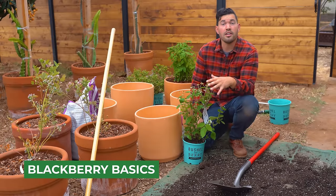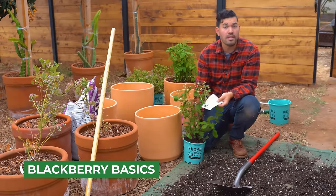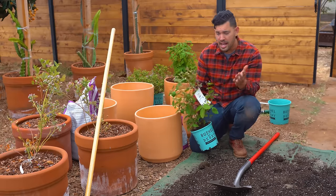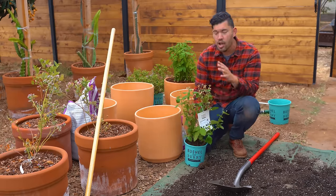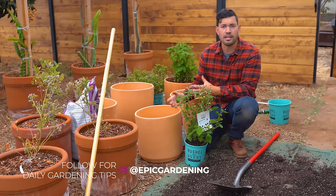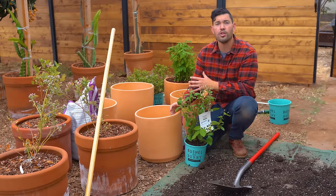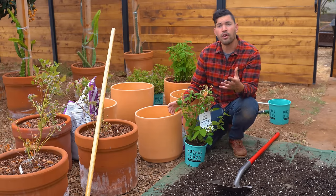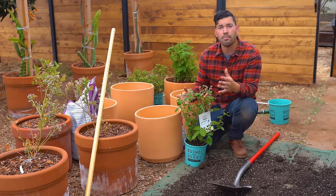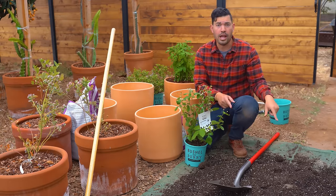Berry corner is filling in and we're onto blackberries. They kind of look the same as raspberries and grow very similarly, but there are some key differences. Right here I've got a great container variety — Baby Cakes, aptly named from Bushel and Berry. You really do need a variety specific to containers, otherwise the growth habit can be insane. Unlike raspberries, blackberries want soil that's a little more consistently moist, especially during fruiting season, so keep them on a more even watering schedule.